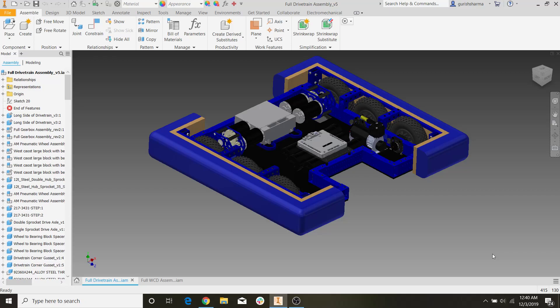Hey guys, let's talk bumpers. So in our last video, we covered how to basically put together the whole West Coast drivetrain. And in this video, I want to talk about how we CAD bumpers and bumper support, because that's obviously a very important part of the FRC drivetrain, and you need that in order to actually compete.